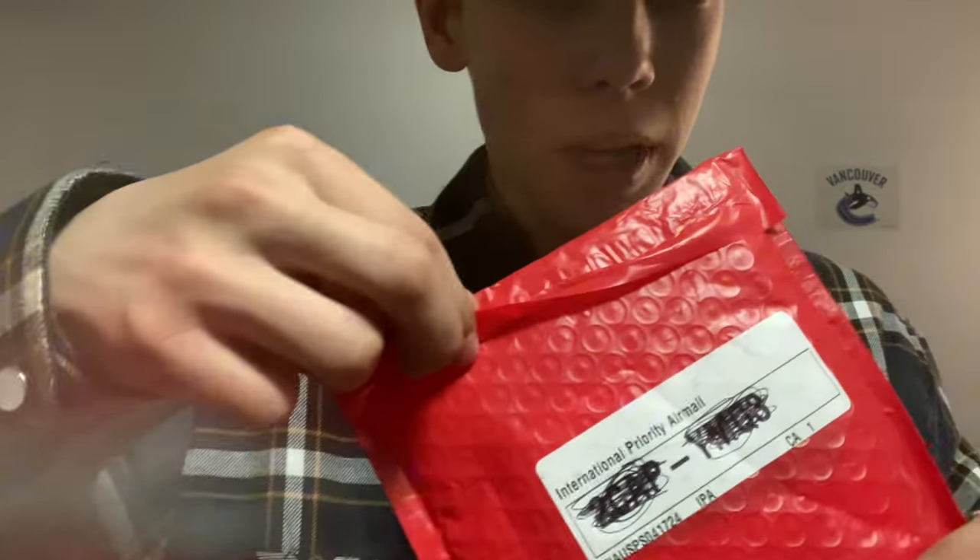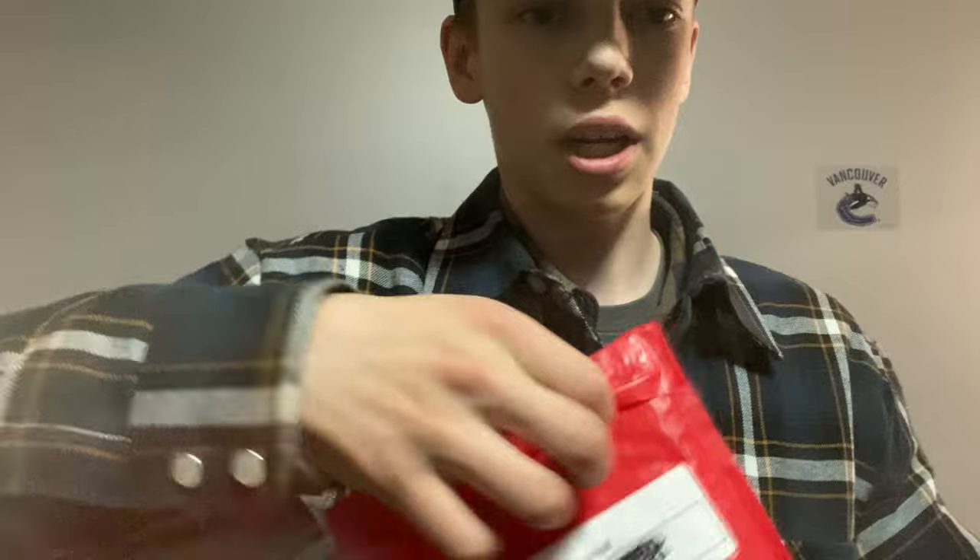Let's get right into the unboxing. I did start to open it, but then I decided I should open it on camera. I haven't opened it — it's still sealed.